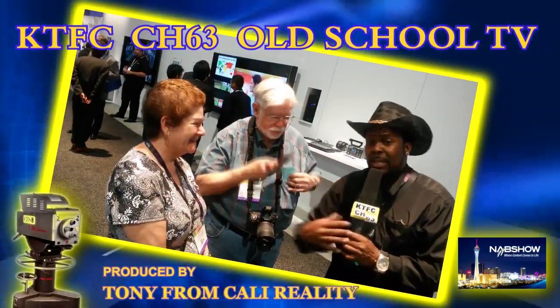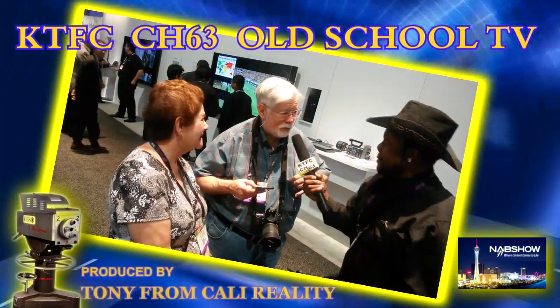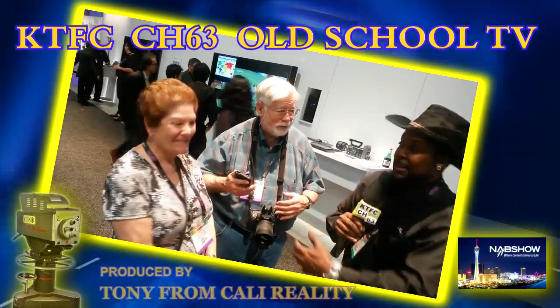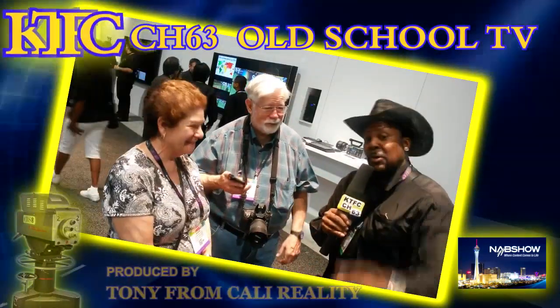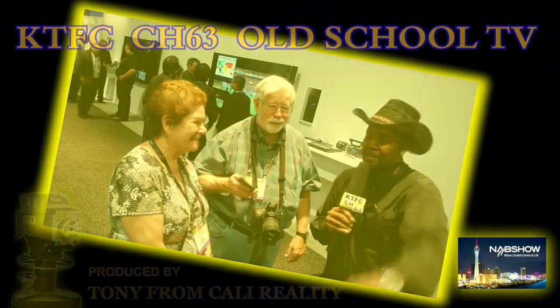We're gonna sign off - KTFC channel 63, your boy Tony from Cali Reality here at NAB 2014. I'm here with these nice folks from San Francisco. I'm from Sacramento, they're from San Francisco, so we're in the same neighborhood. We're gonna sign off KTFC channel 63, Old School TV - and we out.